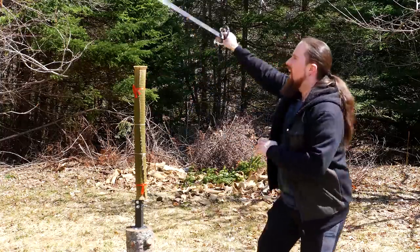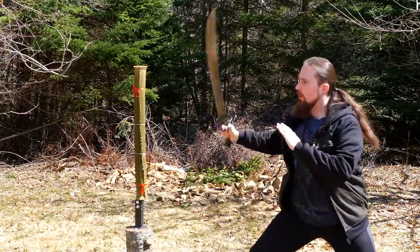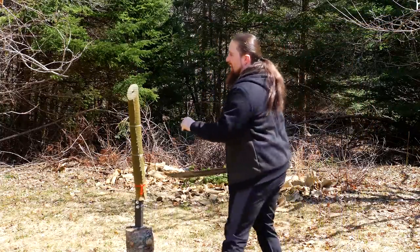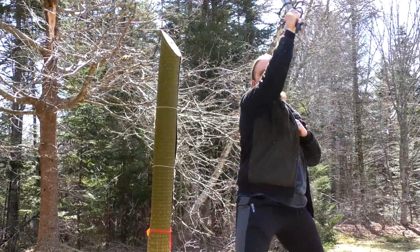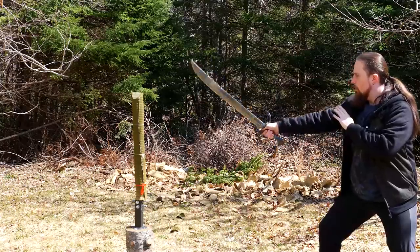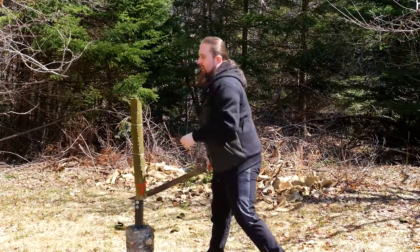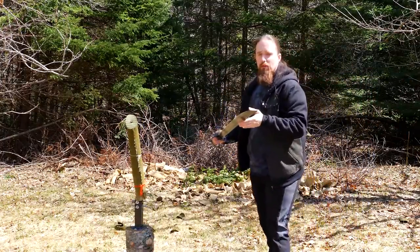Alright, dry handling it. This is probably the heaviest falchion I've had so far, so it should have a lot of cutting power. Standard downward cut — nothing fancy. Yep. That'll do it. It's very sharp, and I can tell that the weight actually helps drive it through the target.